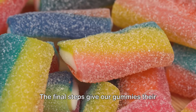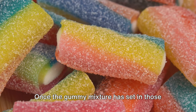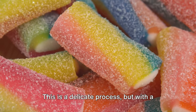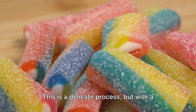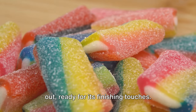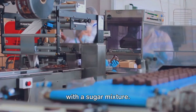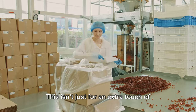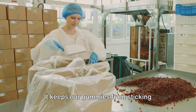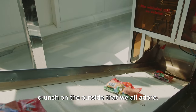The final steps give our gummies their signature look and taste. Once the gummy mixture has set in those delightful shapes, it's time for their grand exit from the molds. With a gentle push on the back, each gummy pops out, ready for its finishing touches. Next, they are tossed in a sweet dance with a sugar mixture. This isn't just for an extra touch of sweetness — it also keeps our gummies from sticking together and gives them that delightful crunch on the outside.